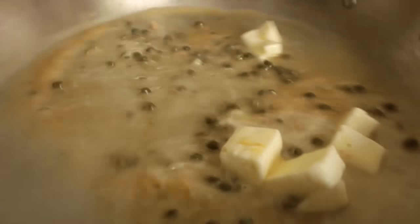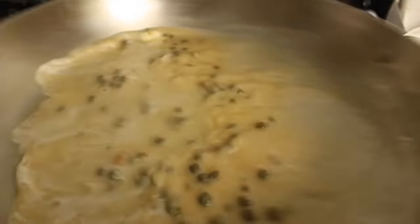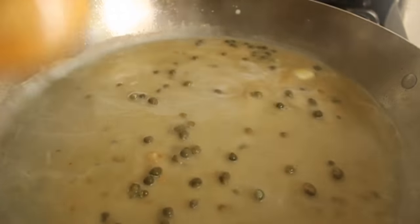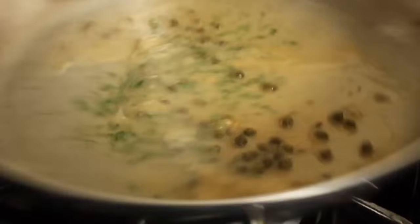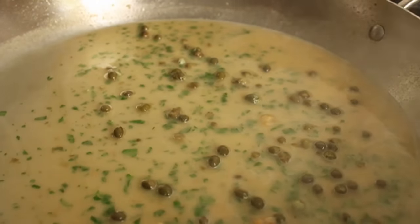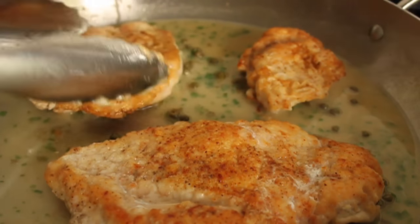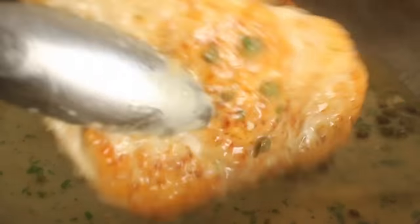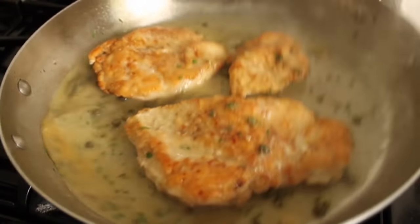Turn the heat to as low as it goes and keep it moving until the butter's melted. Throw in some beautiful fresh parsley, then put your chicken back in just to heat through — it'll only take about a minute since it just came out of the pan. As soon as those are heated through, you are done. You should have a beautifully emulsified lemon wine caper sauce.